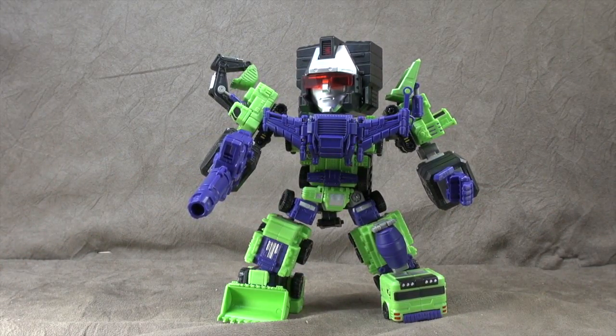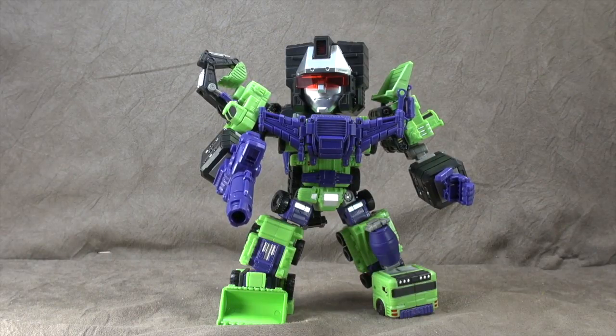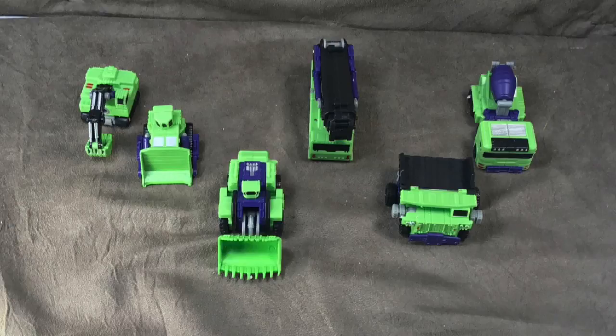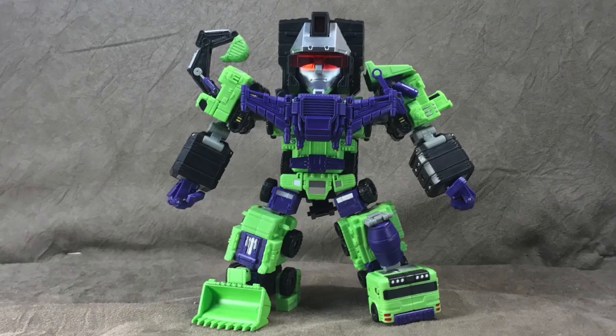I think it would look great with the other super deformed releases — it was Master Made with the Omega and the Scorponok and the Trypticon and all that. I wish I had them to put next to him right now. I do appreciate the opportunity to look at this and I do ultimately recommend it — I wouldn't spend more than 60 bucks or so for it. I think it looks like a fun little representation of Devastator, and if you're a huge Devastator fan you'd be happy with it — just know there are some stability issues. Thanks for watching, take care.